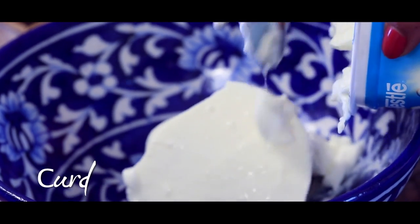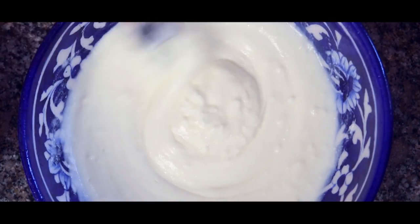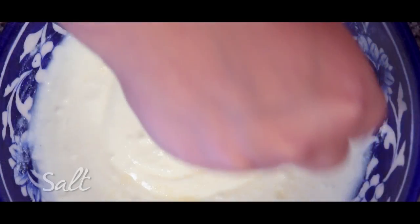In a large bowl, I whisk the curd well and then add the diced bell peppers along with some salt.